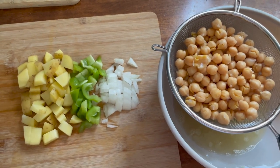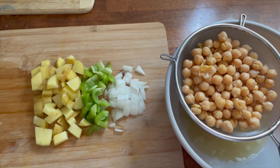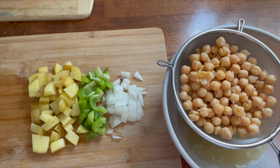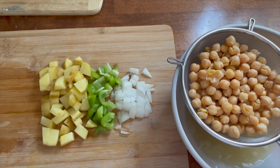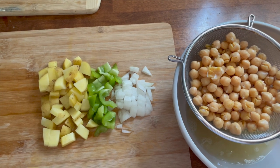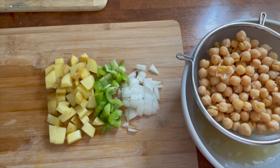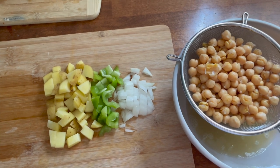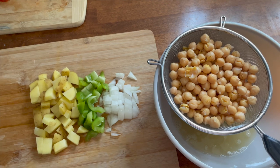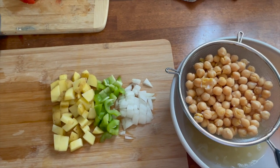Season this however you want. If you have kala namak — an Indian spice also called black salt that has a bit of an eggy flavor — you could add that. You can find it at specialized grocery stores depending on your area. I'm just using classic salt, pepper, garlic, and onion powder, then I'll show you how I assemble the burritos.